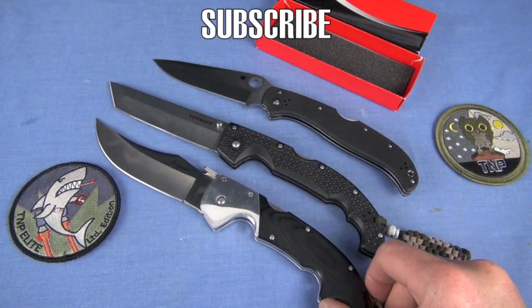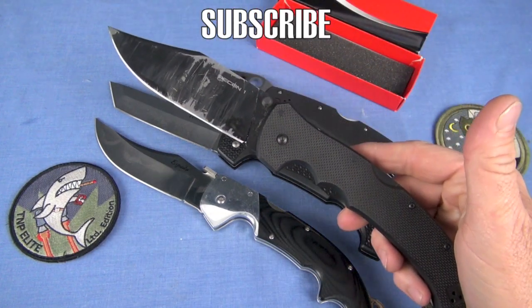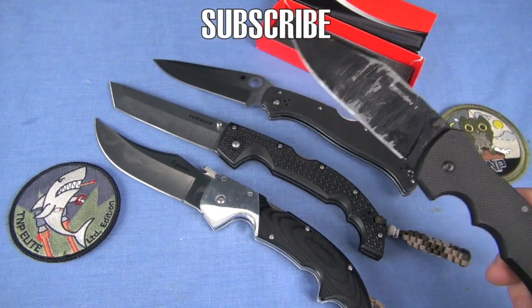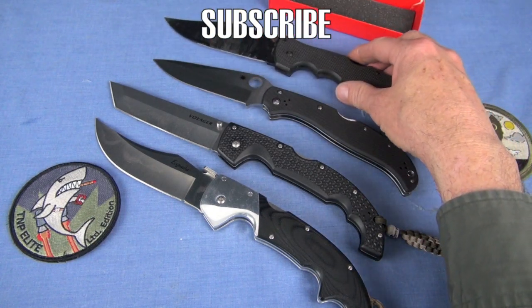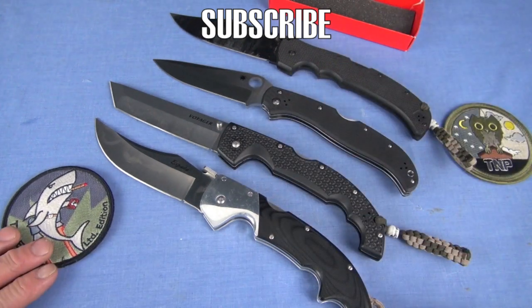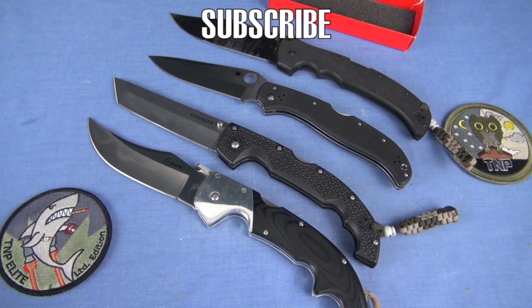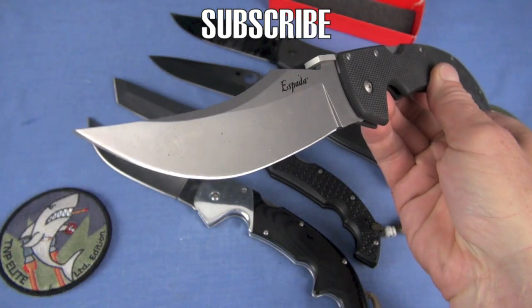Beautiful Espadas, Spartans, the Recon 1 XL — beautiful, functional, tough knives with their Triad Locks. I think they serve a purpose. I'd much rather carry one of these super large knives for, I have to say the T-word, tactical reasons — self-defense reasons. There's a G10 Espada, bead blasted, it came out in black for 2015.